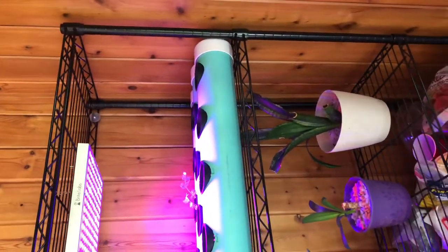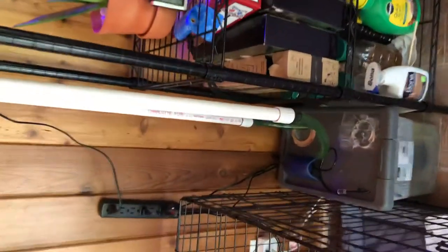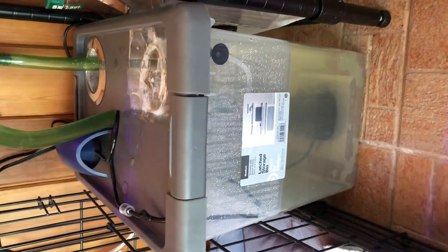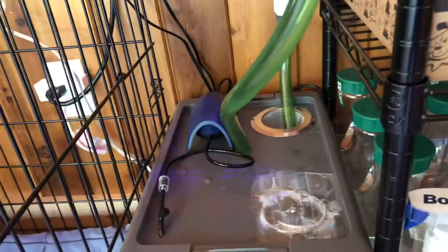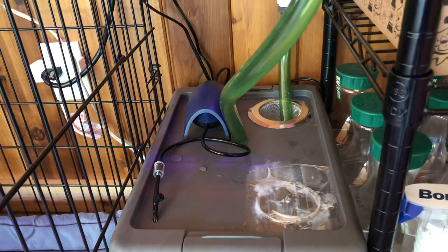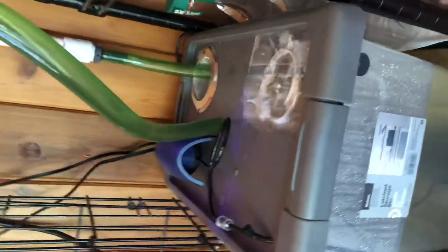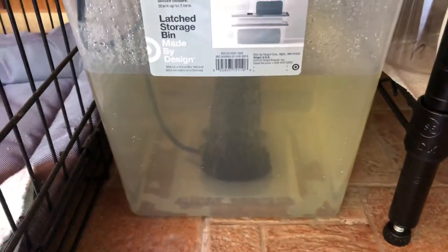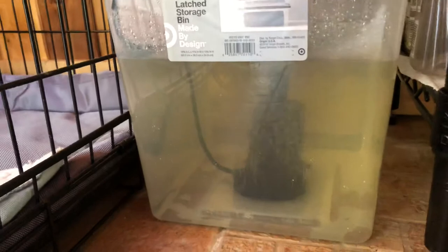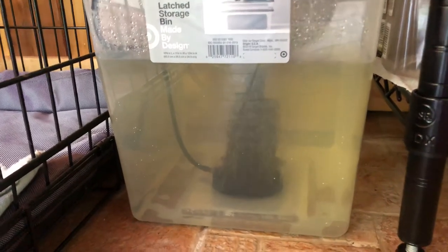Equipment sourced from multiple stores: a Home Depot five-tier metal rack, a Target eight seven-gallon container, a Dollar Tree or Dollar General grain strainer, a Petco Tetra Whisper air pump, a Magic Aquarium three-inch air stone, and a Magic Aquarium pump rated at 300 gallons per hour.